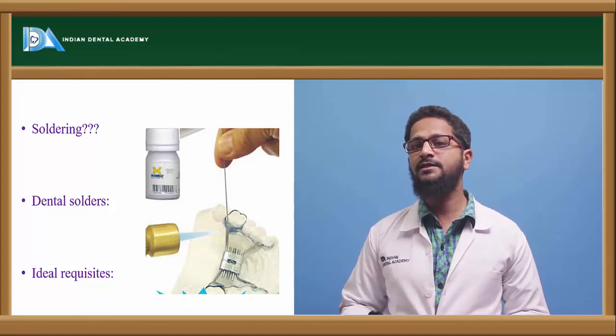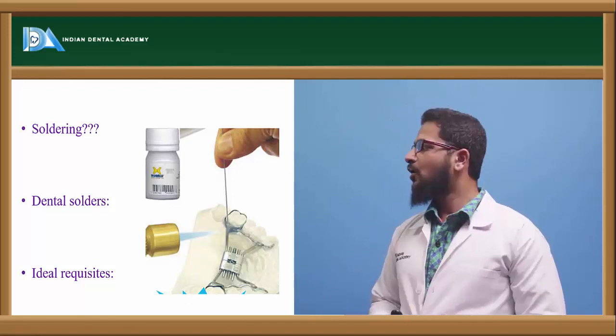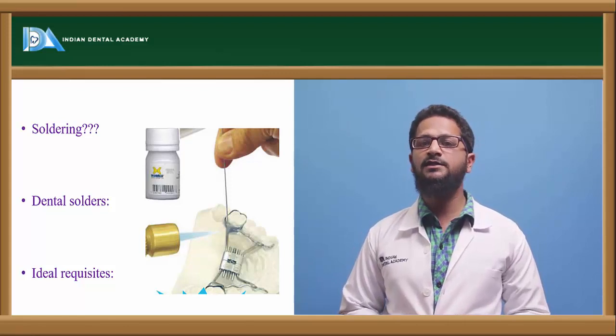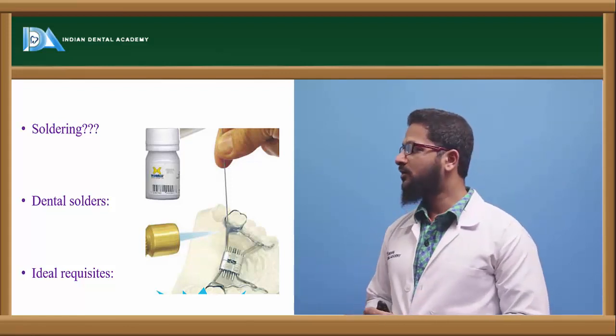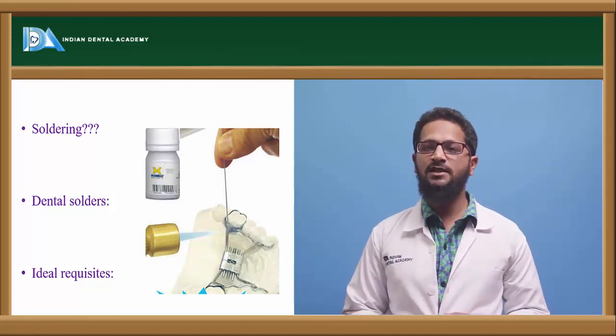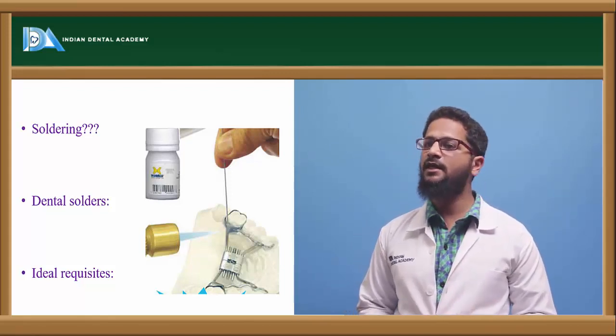If the fusion temperature is more than 450 degrees Celsius, it is usually called brazing. The dental solders are the actual materials which help to fuse the two metals together. Various types of dental solders can be used — it can be gold, silver, copper, tin, zinc, etc.